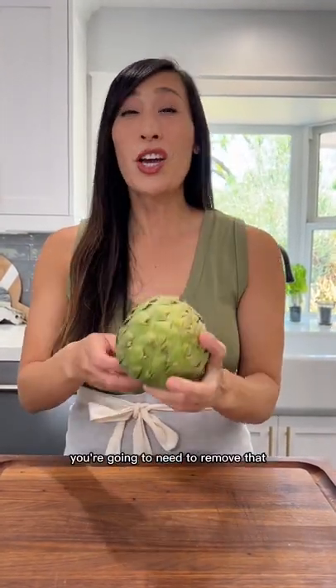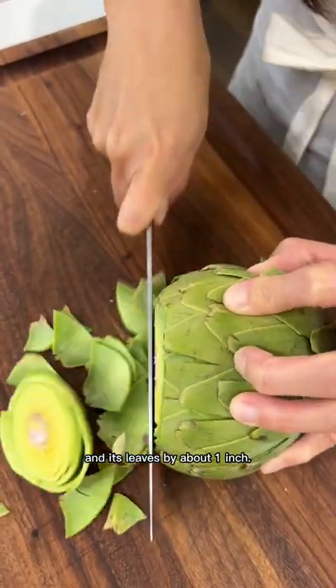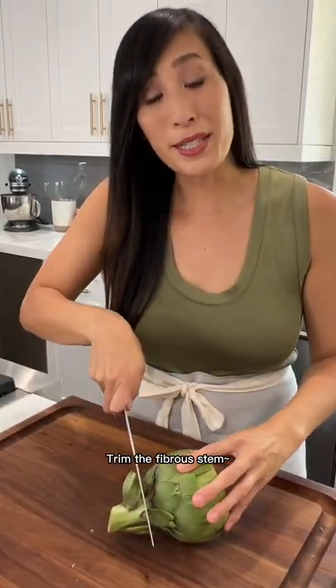If you plan on roasting, grilling, or braising artichoke, you're going to need to remove that tough and inedible choke. Let me show you how. Trim the top portion of the artichoke and its leaves by about one inch, then trim any sharp tips of the outer leaves.